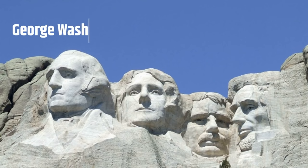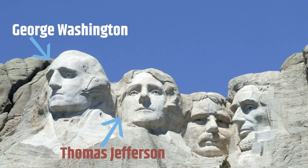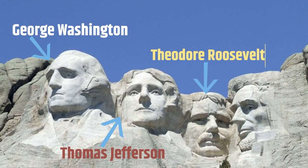George Washington, Thomas Jefferson, Theodore Roosevelt, and Abraham Lincoln.